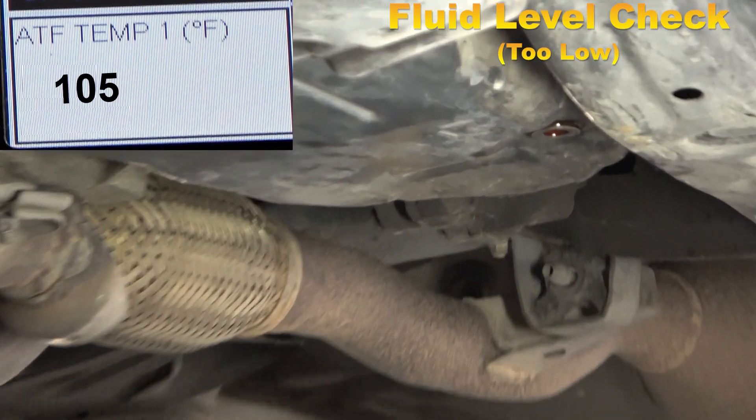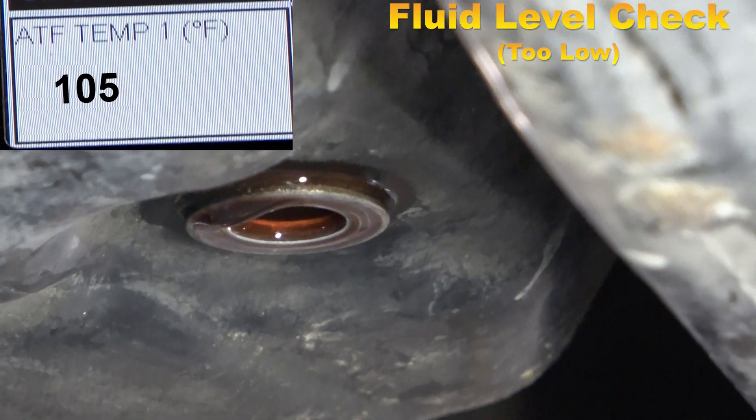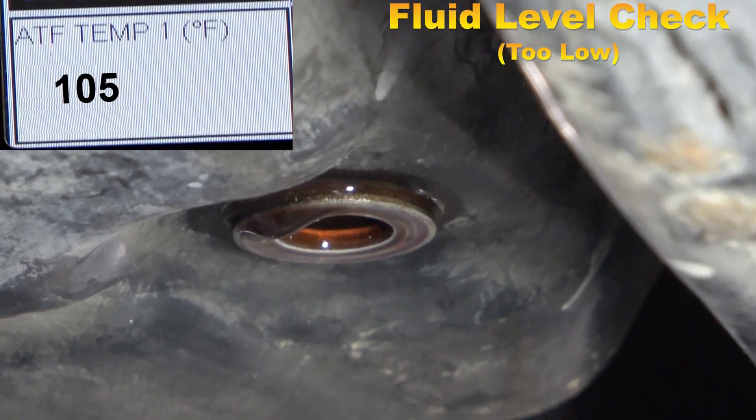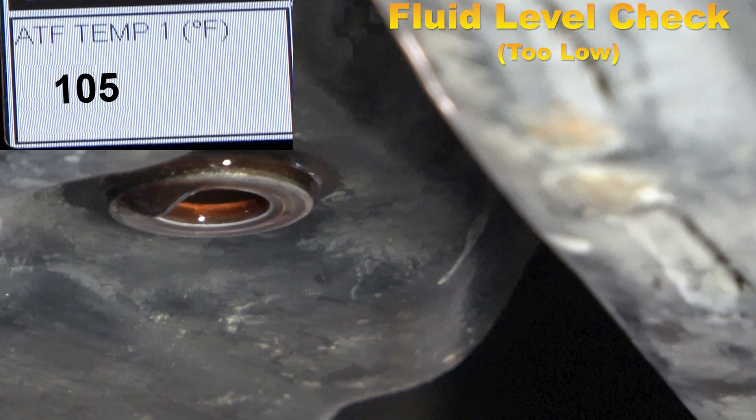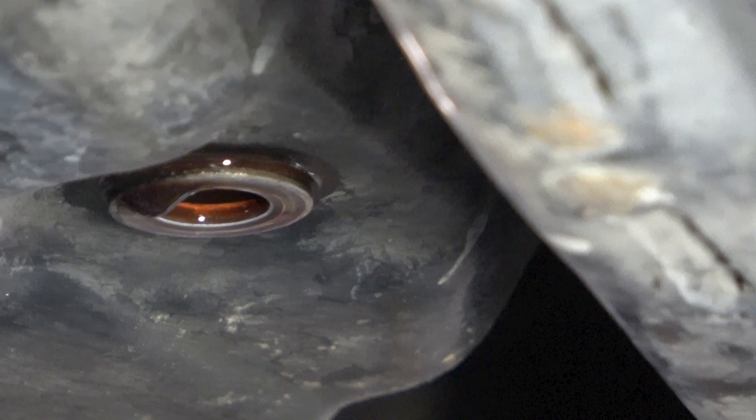Before draining the fluid, we will check the level of the fluid. A scan tool must be used to verify the fluid is at the correct temperature. Here we can see that nothing is coming out of the level check hole at the proper temperature — this transmission fluid is too low.